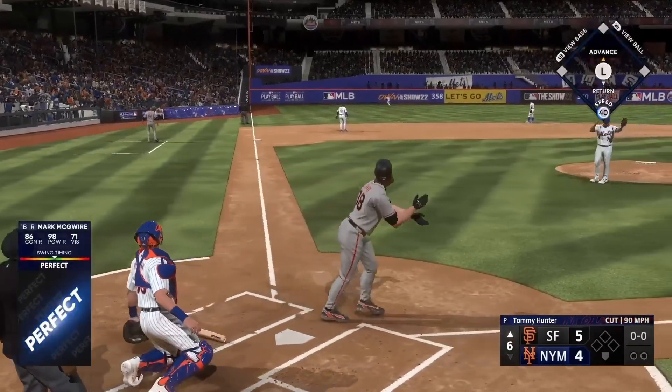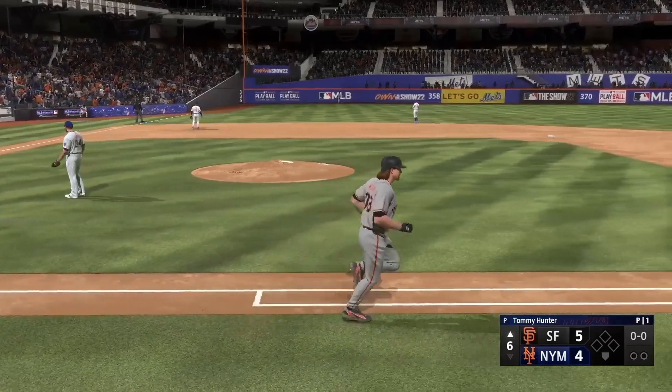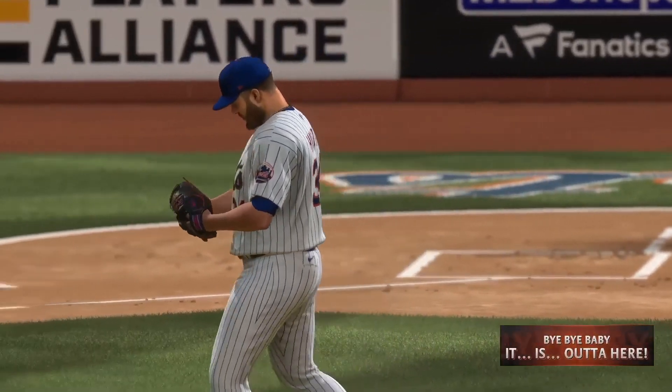Oh, now this one's blasted deep to left — way back there, on its way and out of here! He's done it again, his 11th of the year. It's 6-4.